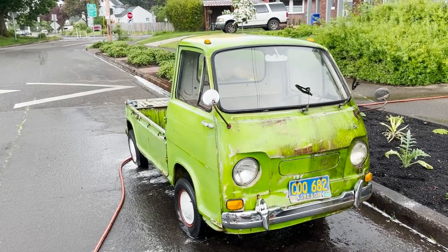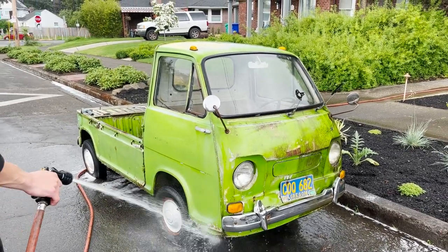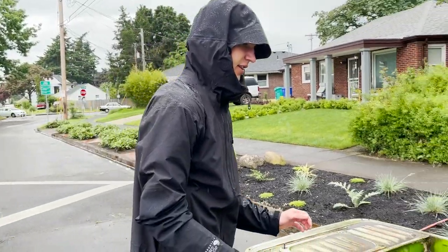She's cleaning up pretty nice. Just buff that paint out a little bit. Okay, let's get this bed cleaned out.